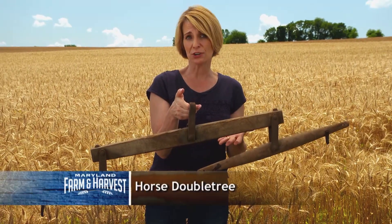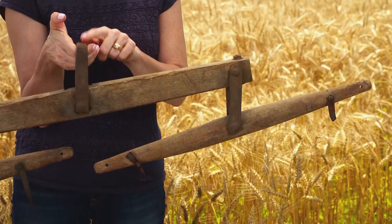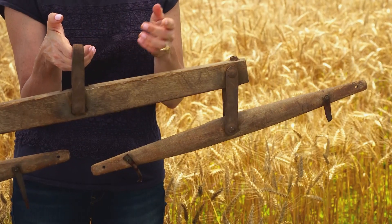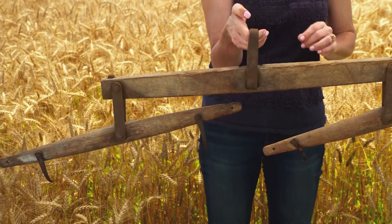Did you guess our thingamajig? The clue was that it's not a giant coat hanger. This is called a double tree or an evener. When two horses are pulling something, they don't always pull at the same speed. A farmer would attach this part of the double tree to his equipment and one horse would pull on each side. Even if they pull at different speeds, it keeps the farmer going in a straight line.